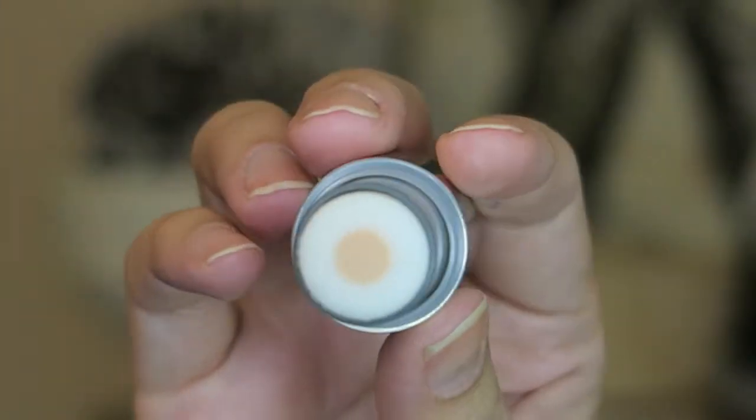We'll see if that makes a difference. I've been really loving the Benefit Porefessional lately — that's one of those products I overlooked for a very long time and now I've started getting into using it. It kind of fills in my pores and I've been liking it.